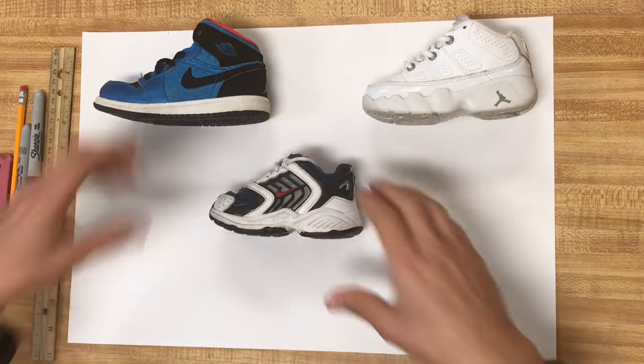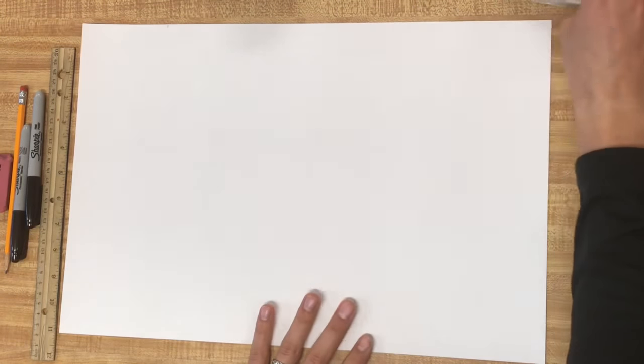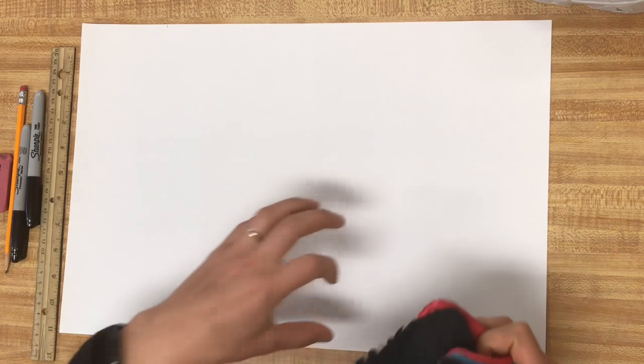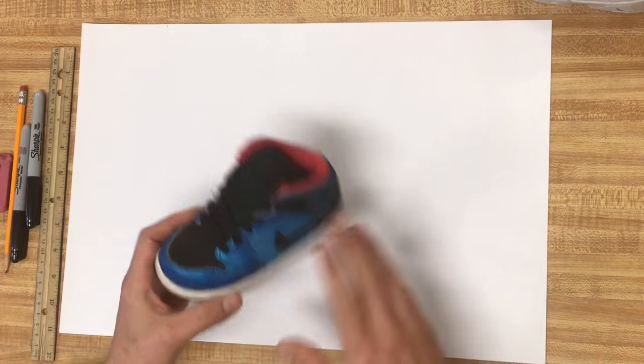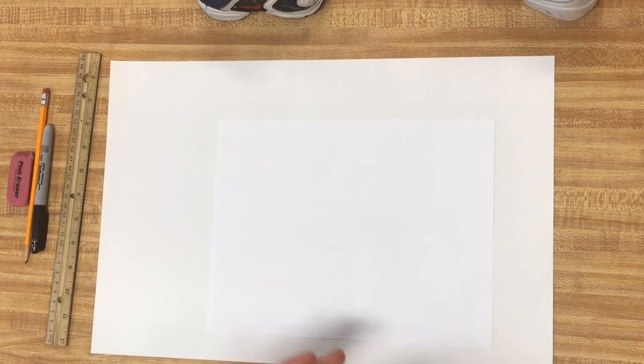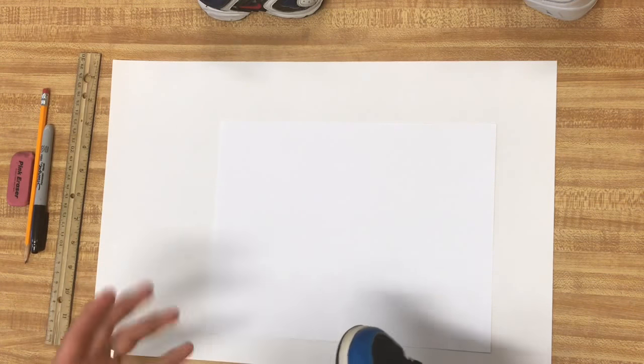So I got a couple different shoes here. What I usually do on the first day of this project is teach the kids a little bit about still life drawing. Still life is having something still in front of you where you can draw it and try to get some of the basics with having something right there in front of you. When I talk about shoes, I usually talk about differences and similarities, and I prompt the kids on what things are similar or unique to different shoes.